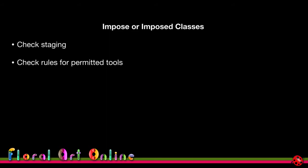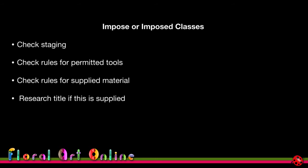Check the rules for supplied material — specifically how much of what they give you must be used. For most imposed classes it's 70 to 80 percent, and stewards will check what's left over and note it on your judging sheet. If a title is supplied in advance, start thinking about how to interpret it, even without knowing what material you'll get.